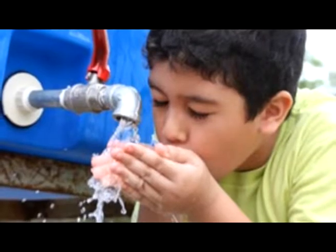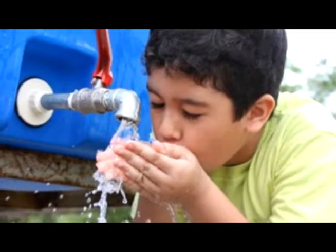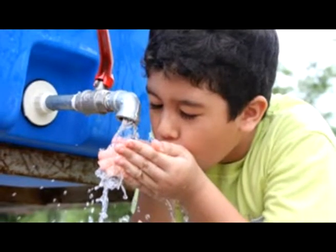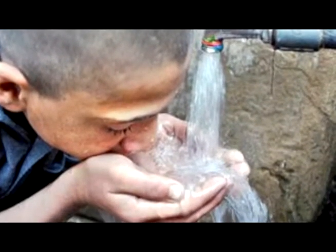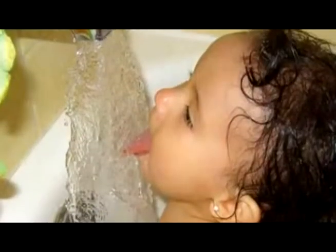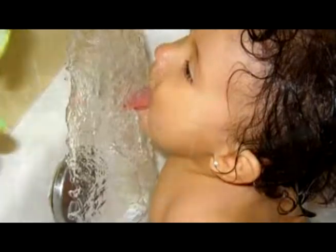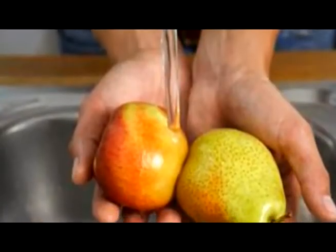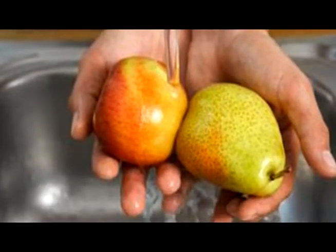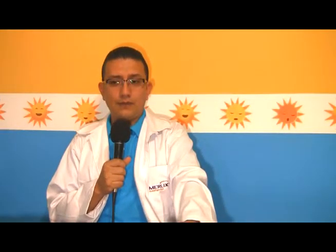El tratamiento del agua es importante: beber agua solo clorada, beber agua de garrafón o beber agua tratada. No beber agua del grifo o de cualquier otro medio; por ejemplo, agua de pozo, que también es una de las más contaminadas. El lavado adecuado de las verduras, de las frutas, saber dónde consumir comidas en la calle, dónde es confiable y dónde no es confiable: todo esto hay que tomarlo bastante en cuenta.